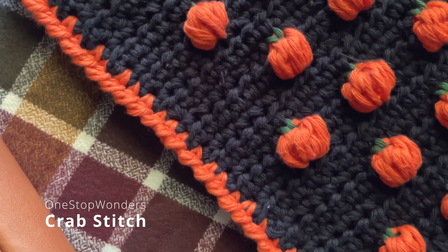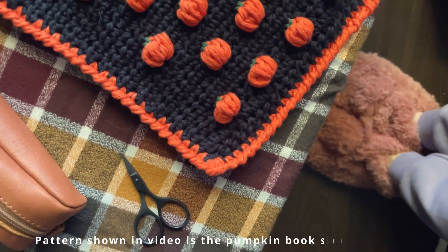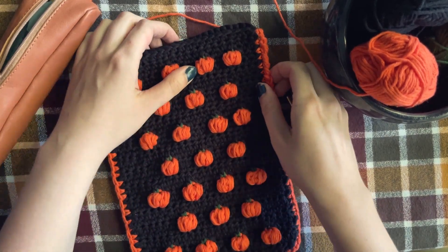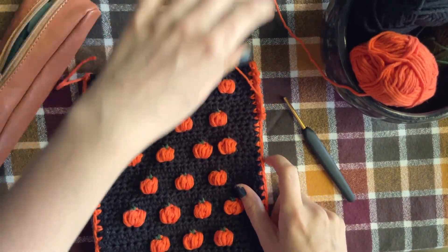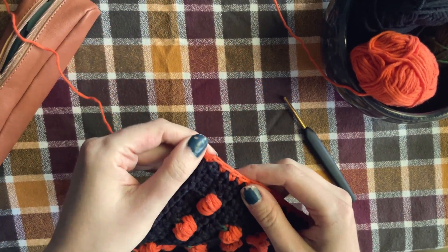In this video I'm going to show you how to work the crab stitch, specifically how to work it in borders on my pumpkin book sleeve pattern. For clarity, this video uses US terminology. This stitch can be a little tricky at first as you won't be turning your work and you'll also be working from left to right with a single crochet stitch. It's also known as the reverse single crochet.